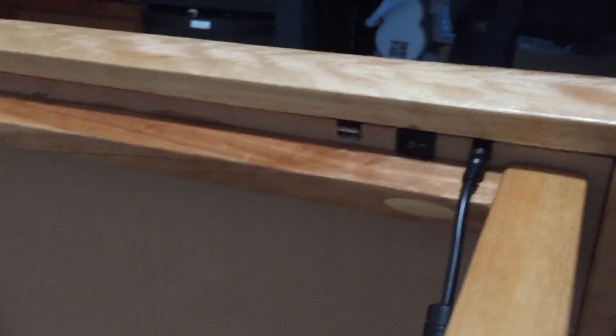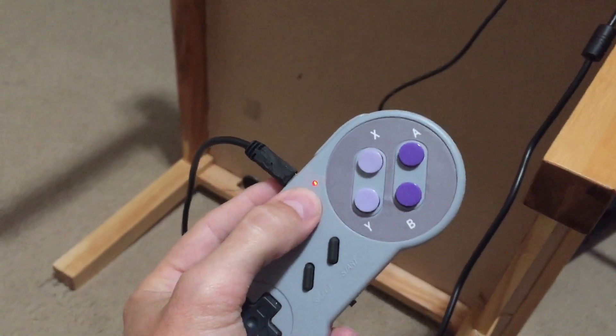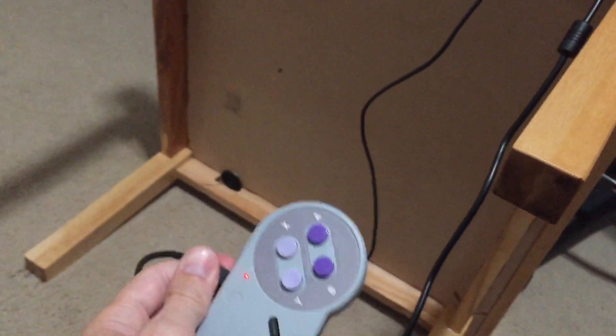Most of the stuff is hidden on the side of the table. We've got our power plug here, an on-off switch, and a USB plug so we can recharge the controller. There's a light on top — red means it's charging, and when it's fully charged it turns blue. We've got speakers in the back, a reset button, and a couple of knobs — one on each side. One controls the brightness of the table and the other controls the audio, so you can turn it down or off. That's about it — thanks for watching.